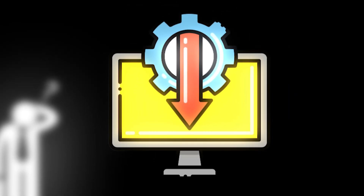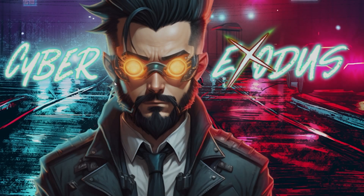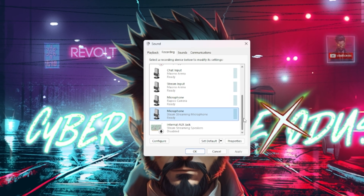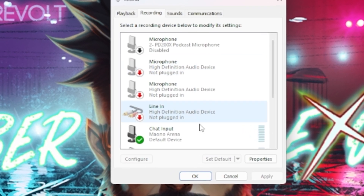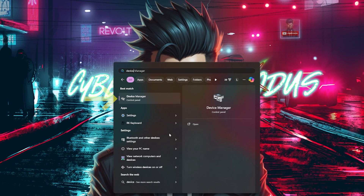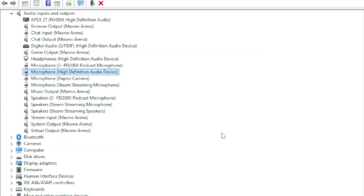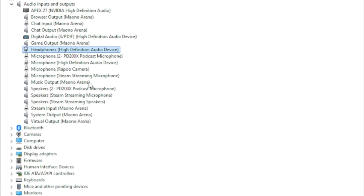If your mic still isn't cooperating, the driver could be the real culprit. Note that this could be a tedious process because you'll have to uninstall the driver and get it back again. Go to the control panel, click on hardware and sound, then manage audio device, and check out the recording tab. You can disable and enable your mic to see if it shakes things up, then dive into device manager, find the audio input, and uninstall your mic's driver. Restart your PC, go back to device manager, and hit scan for hardware changes. If the driver doesn't come back, you may need to download it manually — I'll put a link in the description.